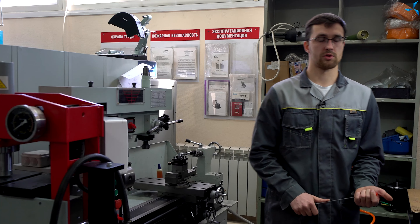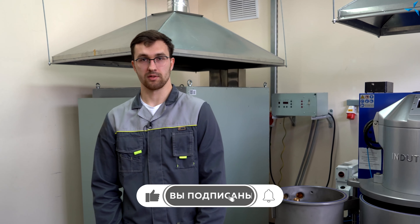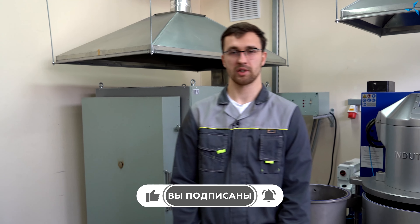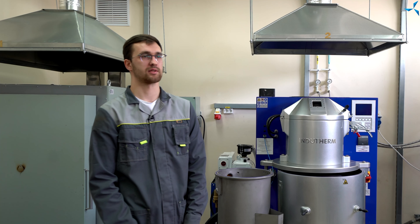В общем, всё, что нужно для комфортной работы. В этом ролике вы увидели основные мощности, которые находятся в литейном цеху на момент марта 2021 года. Всем спасибо за просмотр, подписывайтесь и следите за новостями. А если у кого-то возникли интересующие вопросы, задавайте их в комментариях — будем на них отвечать. До свидания.